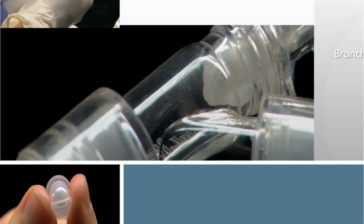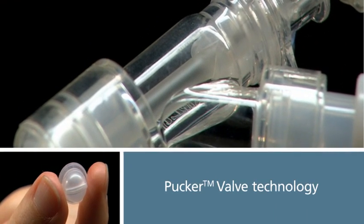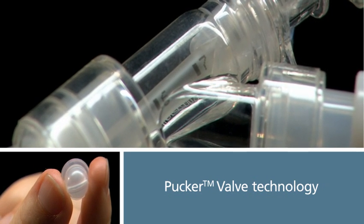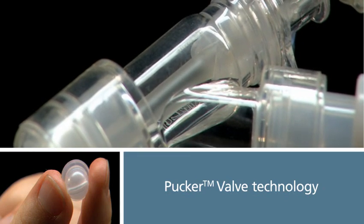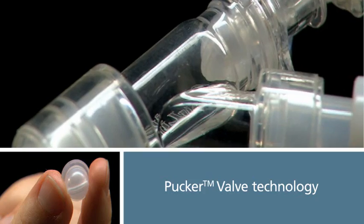This multi-access port features AIRLIFE's patent-pending Pucker Valve technology. The breakthrough design of the Pucker Valve, along with its dry-coated lubricant technology, allows for easy passage of catheters and instruments through the adapter while providing a closed circuit when not in use.